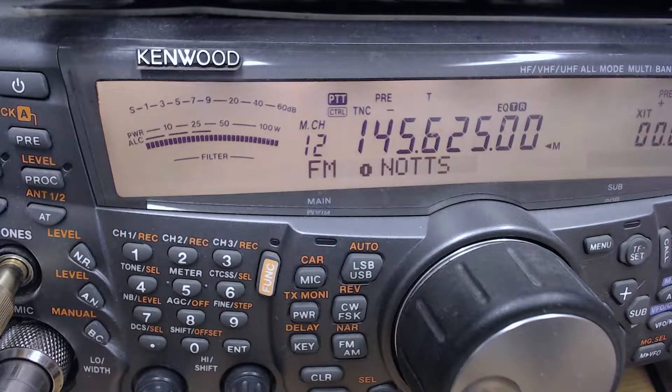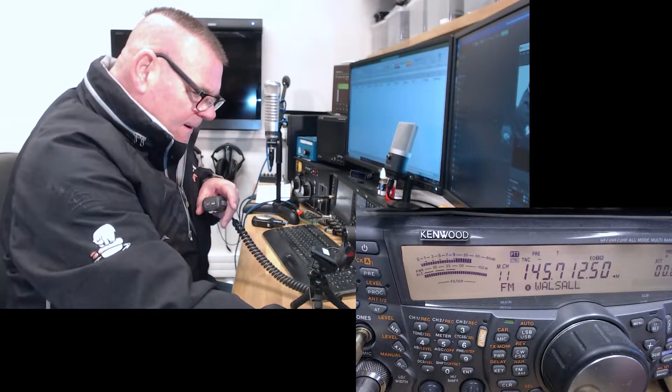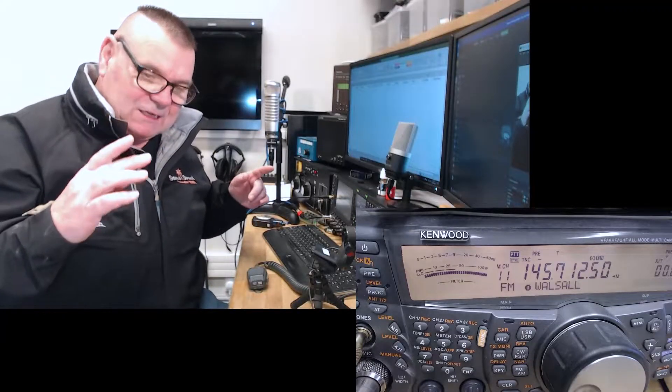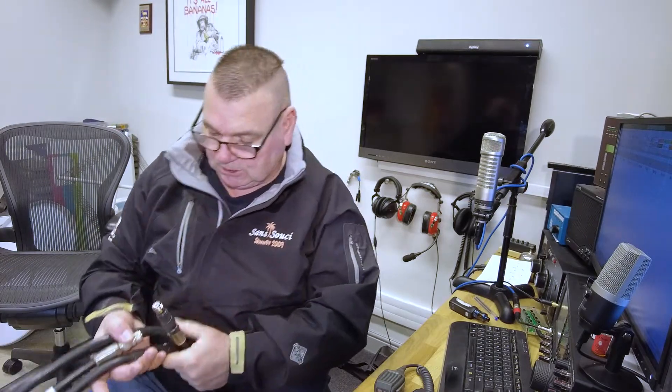We'll use this camera to read off what our signal strength is. For instance, the Warsaw repeater M0MCX — just checking access — 25 dB over S9, so I'll put in 25 there. That's what we're going to do: go around all the repeaters, some I can hardly hear, some I can. For ease of editing I'll keep all cameras running the whole time. We've got to bolt in some extra coax so we can go up and down, because I don't want the coax to play a factor.